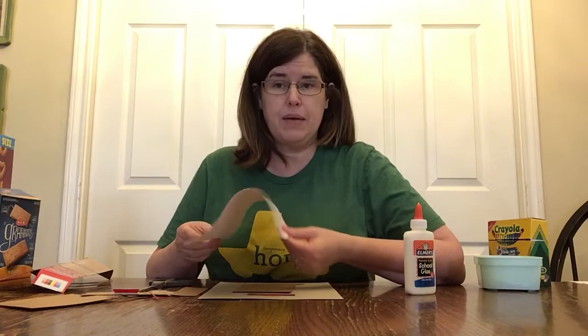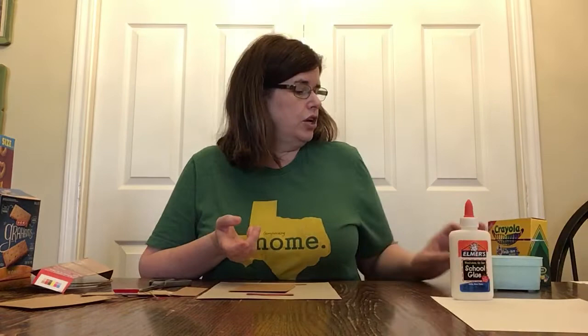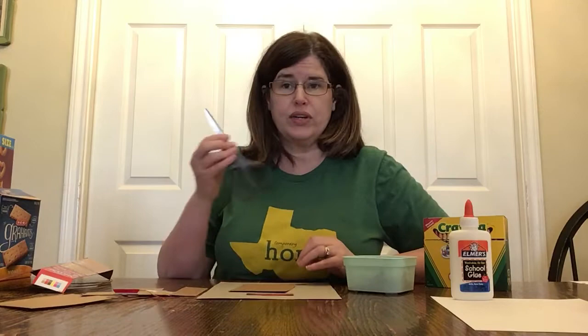First of all, I'm going to let you know what you need. There aren't a lot of supplies. You're going to need some paper — I have thin copy paper, I think that's going to work the best. You're going to need some glue, either liquid glue or a glue stick. You're going to need some crayons — any kind will work, I have some metallic ones and a box of other crayons. And you're going to need some scissors.